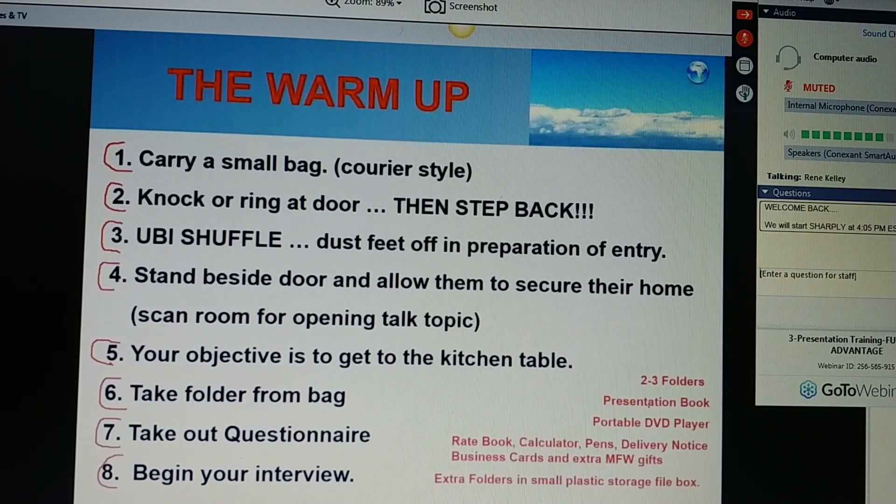Extra folders, you want to keep them in a small plastic storage file in your car. There are some nice little small ones you can buy for $10 to $15. It'll fit right down in the floorboard on the passenger side of your car.